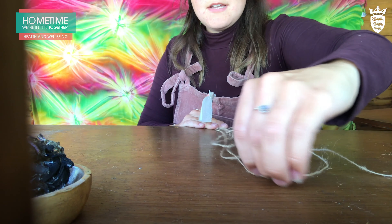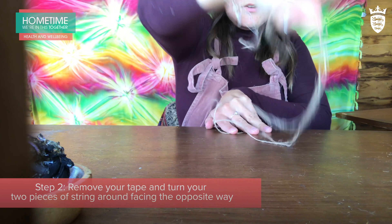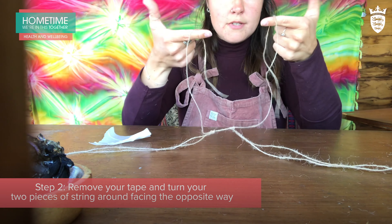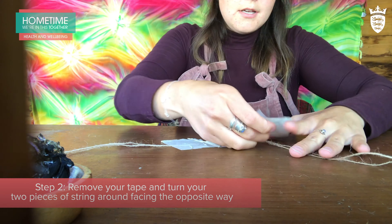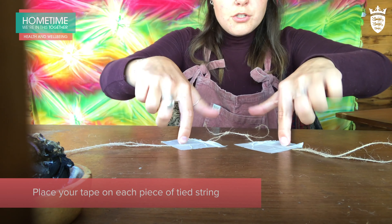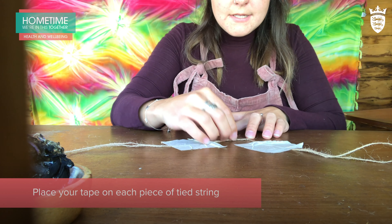Step number two is take off the tape and then turn your pieces of string around. The two at the top and then the one that's not tied at the bottom — they need to hold the two which are tied. You're going to do the same with this piece.